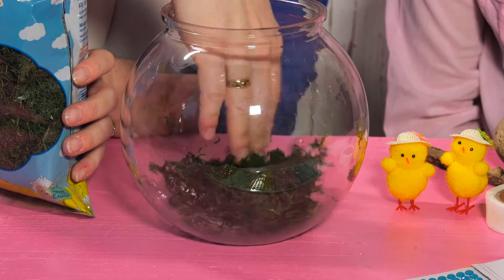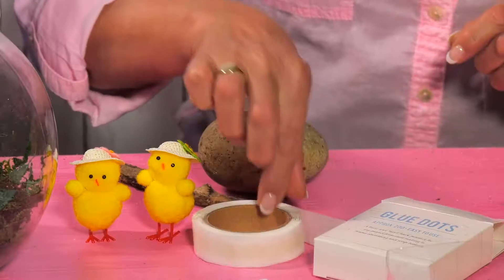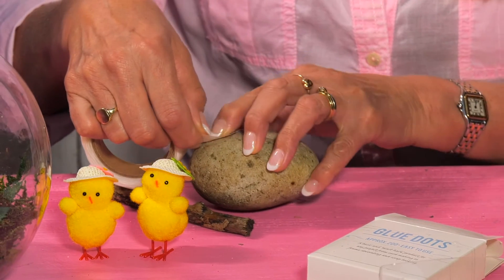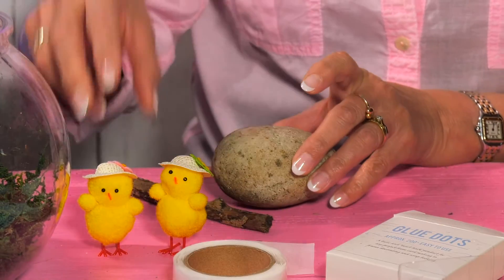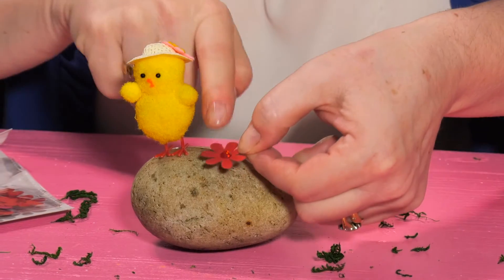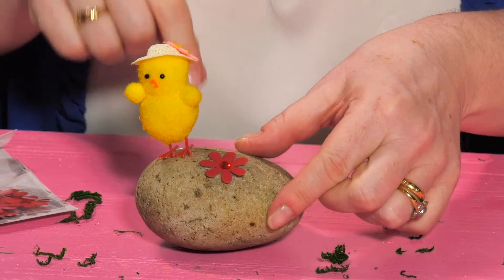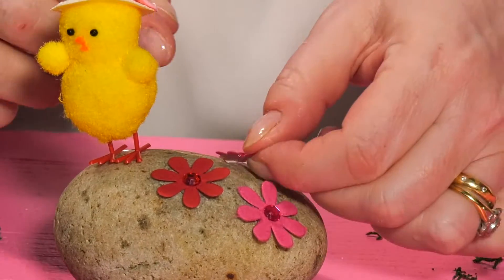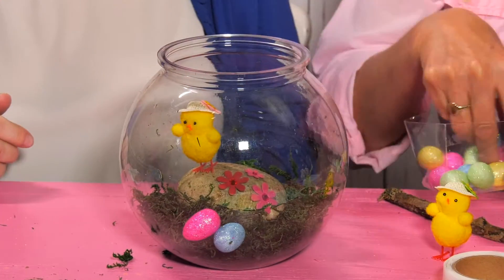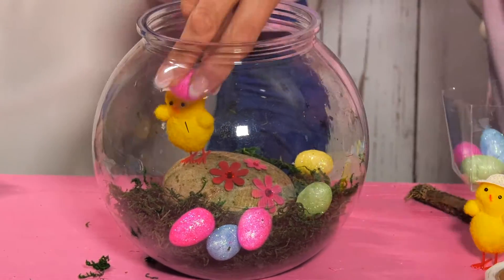And this is what you do. Put in some Easter moss. Place a glue dot on your stone and pop a chick on the stone. Now to add some gem florets — I've already put a glue dot on the back of these florets. Pop the stone in the bowl.